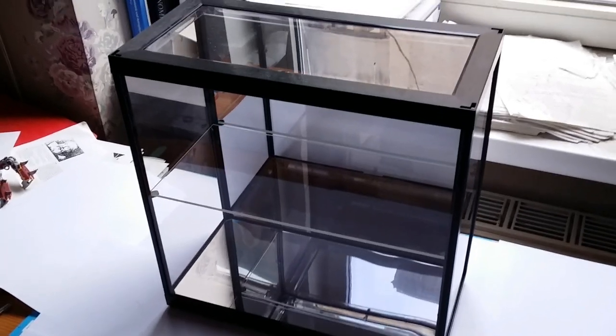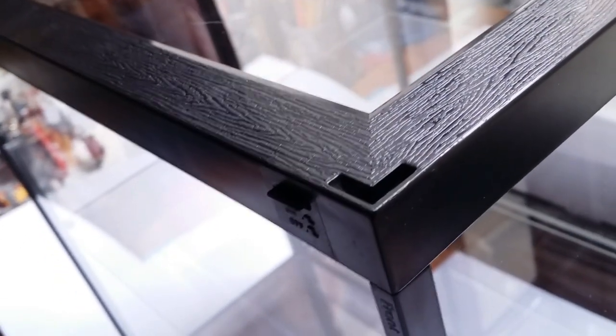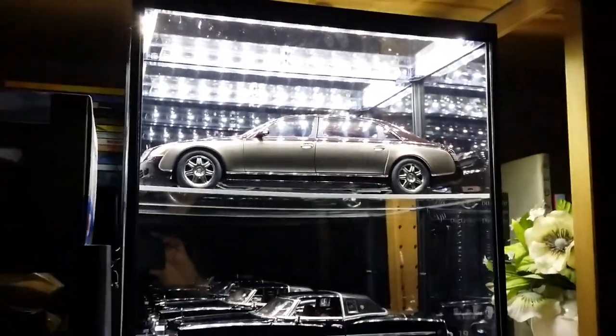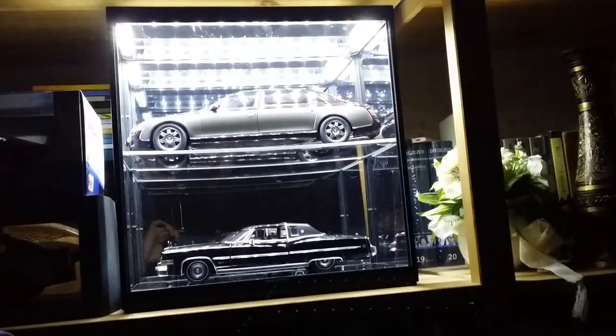We can put this beautiful display into any bookshelf or wherever you want to display it, and your two cars — or however many smaller ones — will be protected. The display has a switch that turns on the LED lighting, and it's powered via micro USB. Here's a look at the finished product — you can see how bright everything is, and those LEDs at the top look amazing. Thanks for watching, I hope it was helpful, and stay tuned for another episode soon. This is Imperial Diecast, signing out.